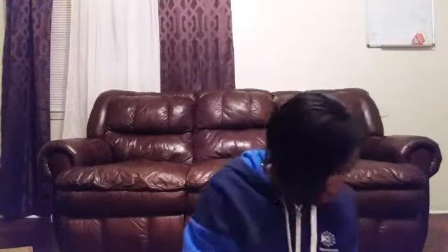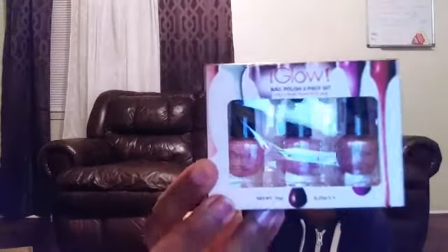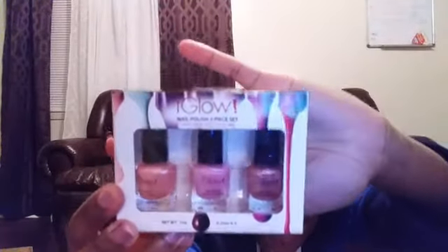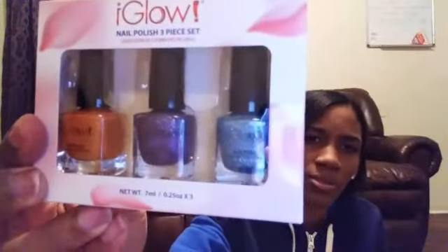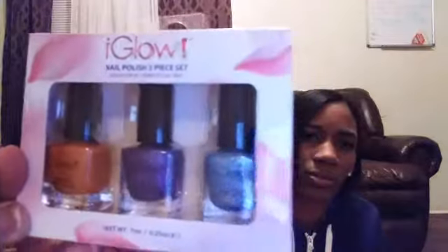Please subscribe, like, and comment if you like this video and would like to see more videos like this. I also have some tape and I bought the three nail pods — three in one kit — and I got these three colors.